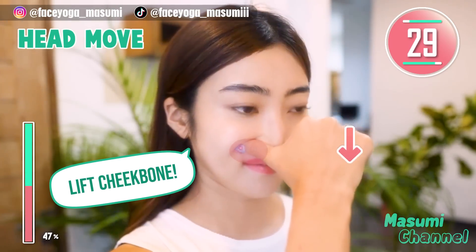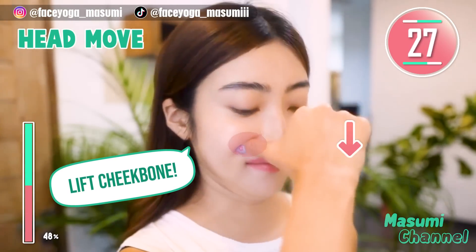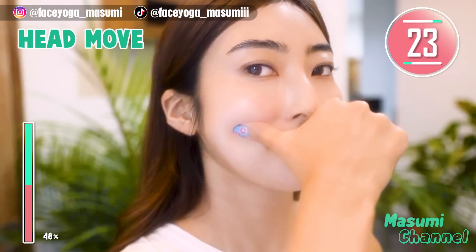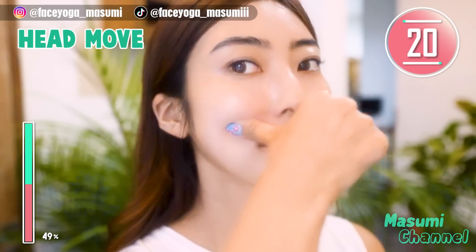Place your thumb under the cheekbones and move your head up and down. Repeat this movement. Slowly move your thumb outward along under the cheekbones. Repeat this movement.